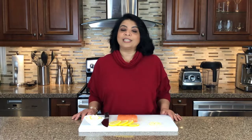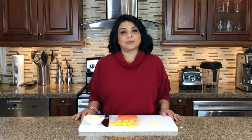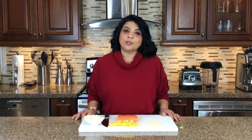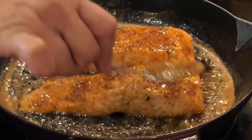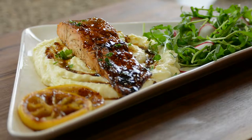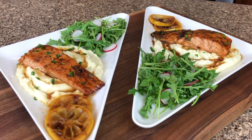Hi guys and welcome back to Plating It With Wendy, where I share with you recipes that impress with ease. This Valentine's I'm going to be bringing a date night home with a romantic dinner for two. I'm going to share with you how I prepare my pan-seared salmon in brown butter sauce, plated on a bed of creamy mashed potato.